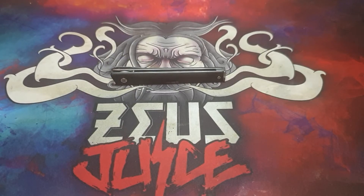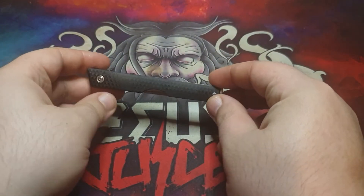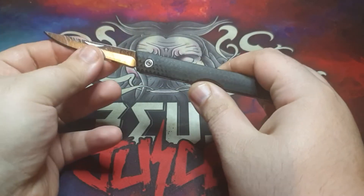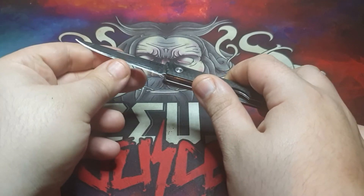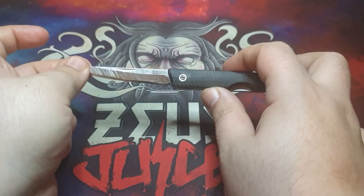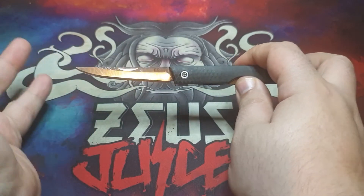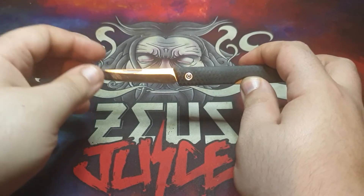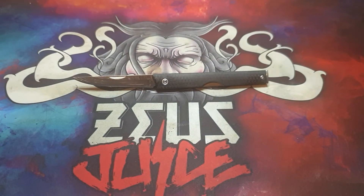Hi everyone, welcome to my channel. Today is going to be the full review of the CRKT CEO. I got this knife before I started my channel - it's one of the first knives I picked up. It's been pretty good. One of the downsides I've had is I haven't really been able to sharpen it correctly, but I don't know whether that's my sharpening skills - or lack thereof - or the knife itself. I am fairly new to trying to sharpen, so don't put that as a downside just yet.